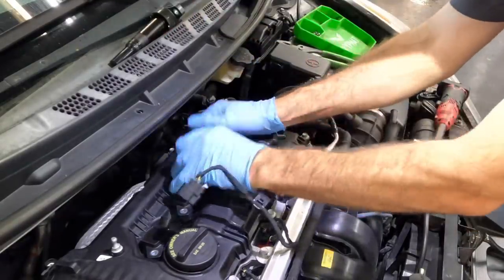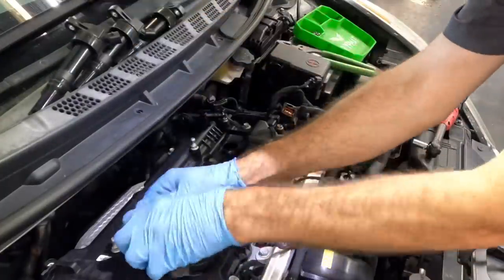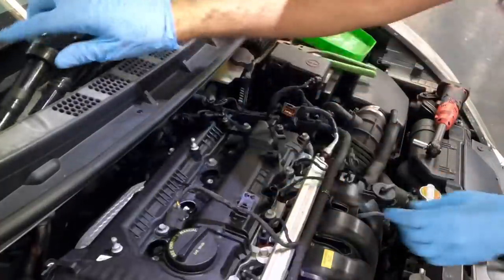That's number four, three, two — the foils look good. So far, so good.